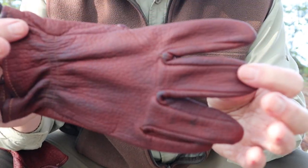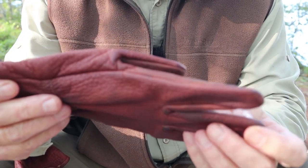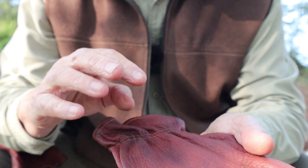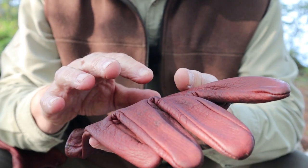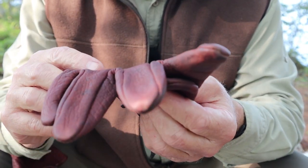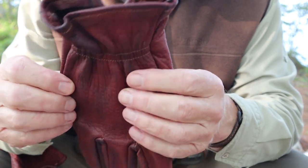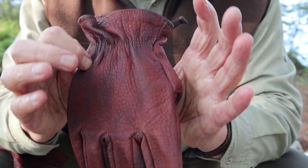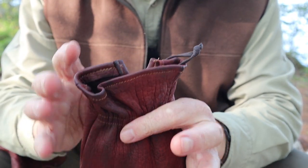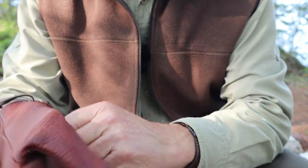Bison leather starts off being thicker than cow leather, and it is stretchier than cow leather. The benefit of being stretchier is fit. When you first get a pair of bison leather gloves, they tend to feel small on your hands — mine did. I talked to the company and they explained that bison leather will stretch, like deer leather, to fit your hands. So you want it to fit a little small at first so that over time it will stretch to fit, and it has.